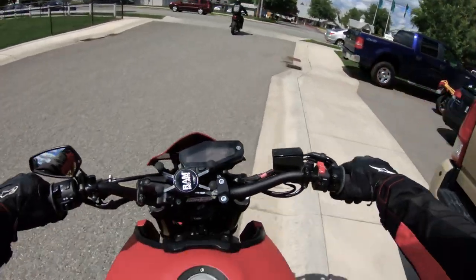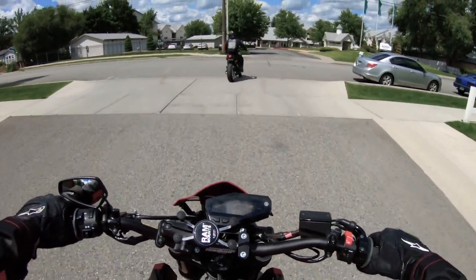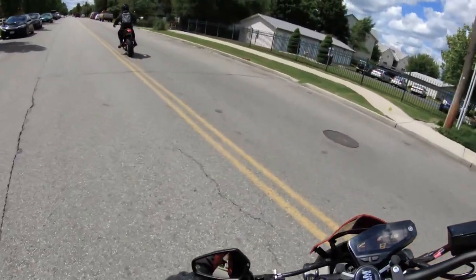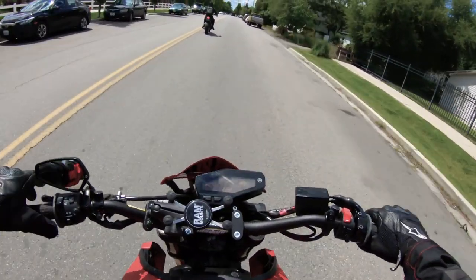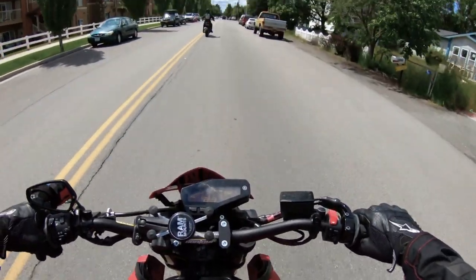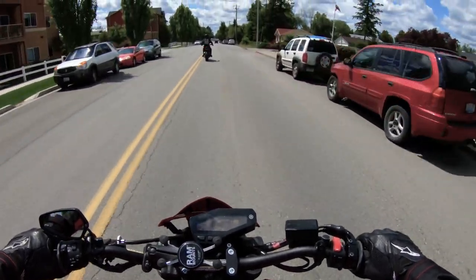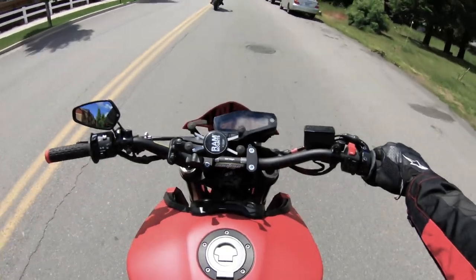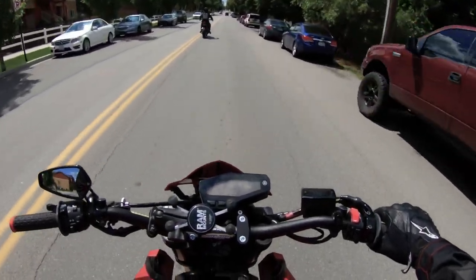I threw one on because it was cheap, dude. And that's supposed to give it more torque. I'm honestly a little bit nervous because this is the first time I rode her. Should make my gears a lot shorter, which is good because honestly, on this bike, the gears were originally just a little too long for me.